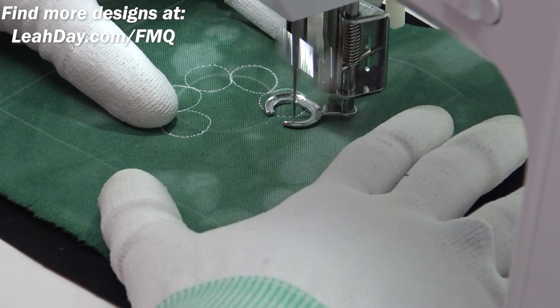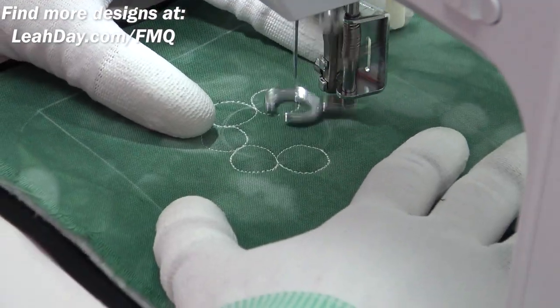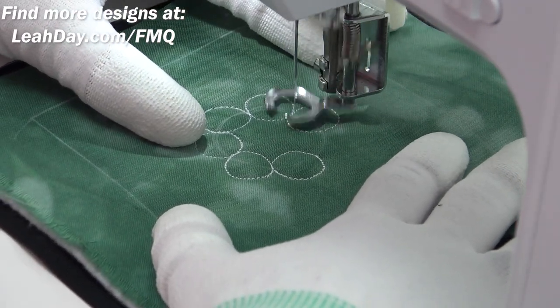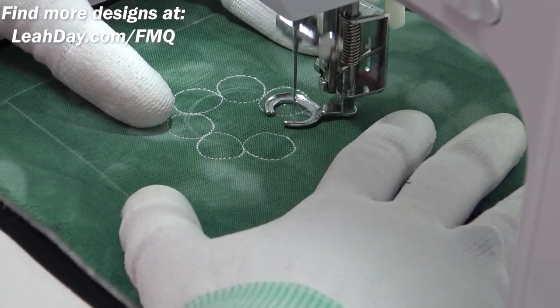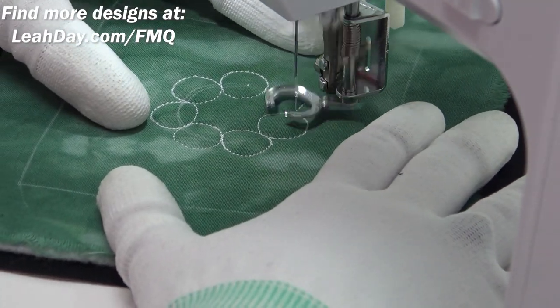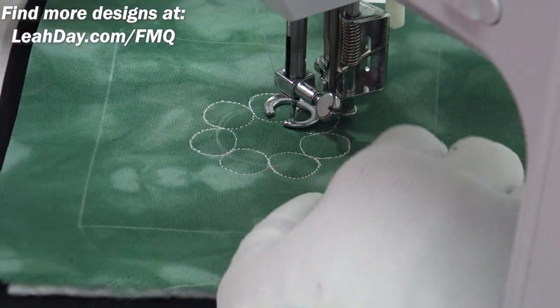So the very first step is to mark your center circle, then stitch a nice even ring of circles around it. I'm just eyeballing this, filling these in, and travel stitching around to where I can fill in the last one. Once you get to the last one you can clearly see it's got to fill in that entire space. There we go, that looks great.